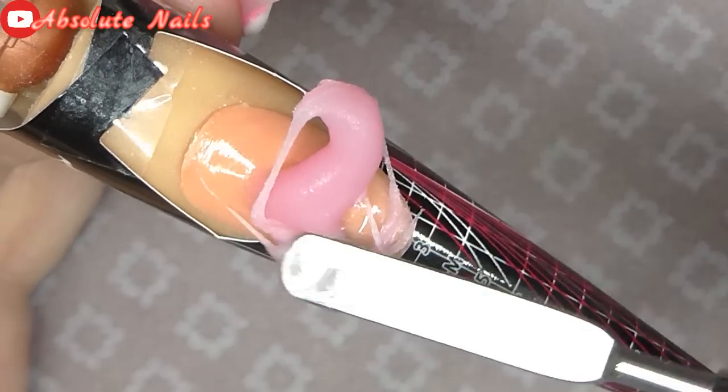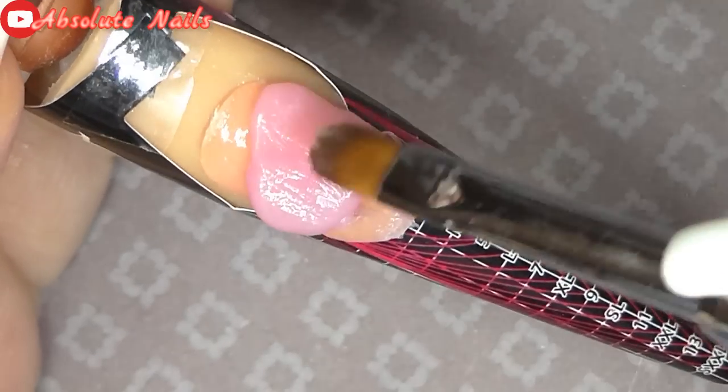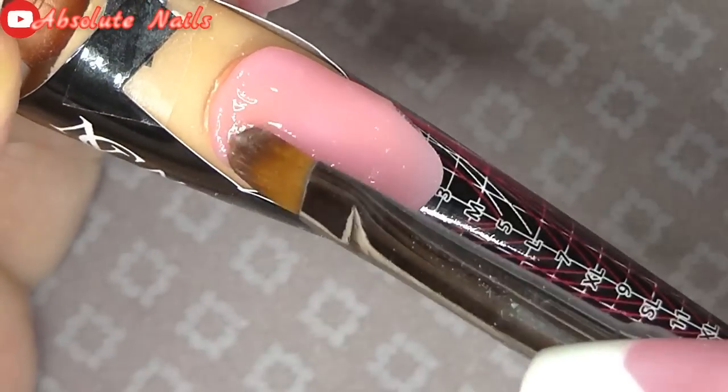With the second finger, which was my ring finger, I'm going to use the baby blush at the top of the nail and then I'm going to put just a wisp at the bottom. I'm going to try to blend them together.